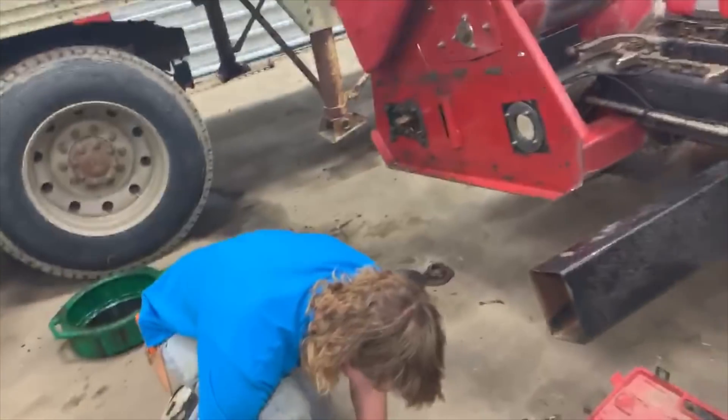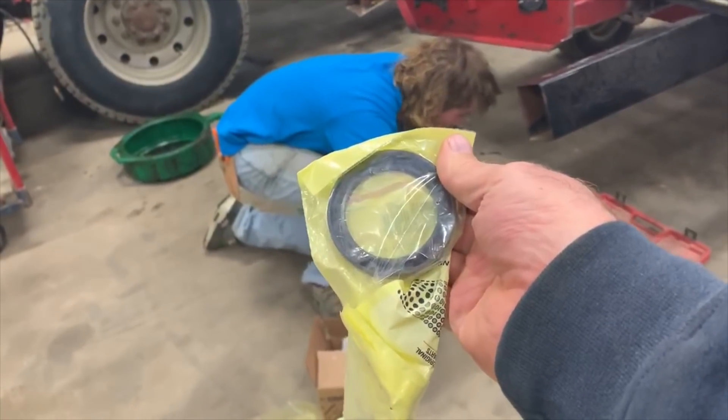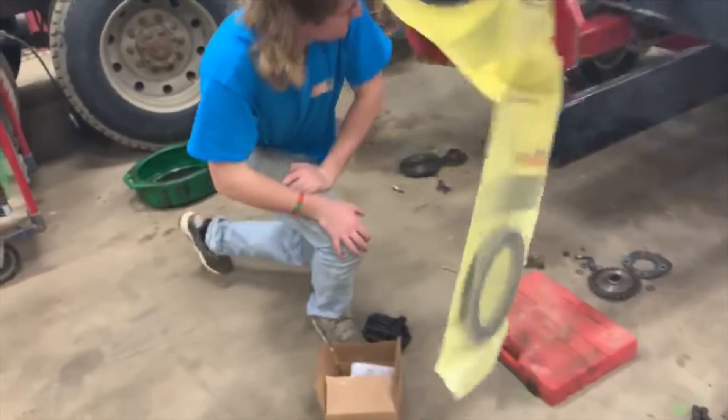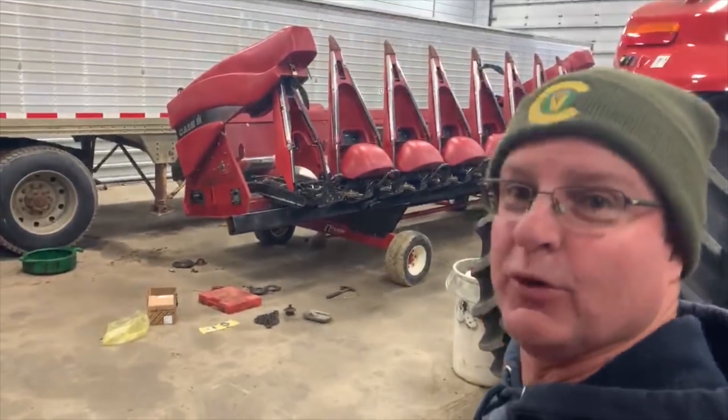It's darn right chilly out here, we're getting a light snow again. Cooper and me, we're gonna work on the corn head - we got to put a shaft in - so we're gonna work on that. We'll put you on fast forward, come on in the shop, warmer in here. We had to get two seals, these little boogers right here, two of them - 117 dollars for two of them. Some of these prices are getting to be crazy. We'll put you on fast forward. If Cooper goofs up or if I goof up, you won't hear him yelling at me, but you might see me throw a wrench at him.